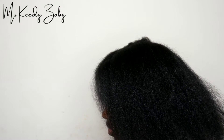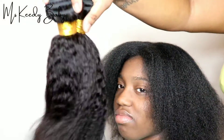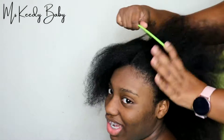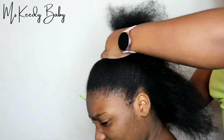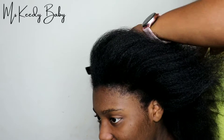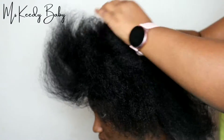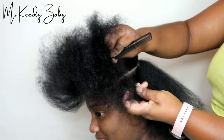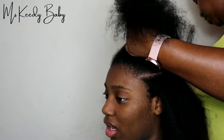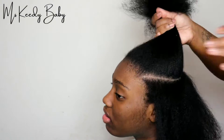As I stated in the beginning, we will be doing a partial sew-in on my daughter. As you can see, these are some kinky straight bundles so that the hair can match my daughter's hair, because my daughter is natural. Right now I'm just parting her hair so that I can begin to partially braid her hair, and once I start braiding I'll come back to you guys.